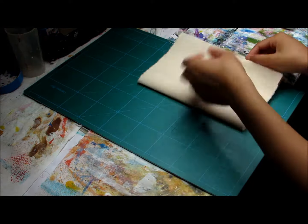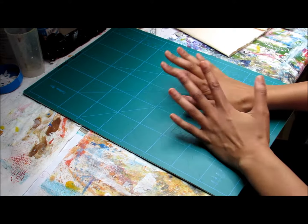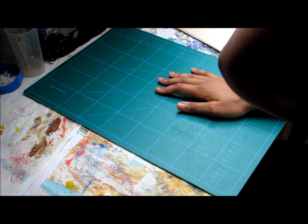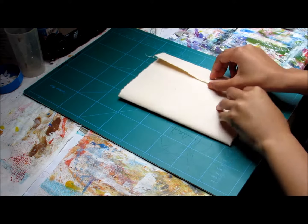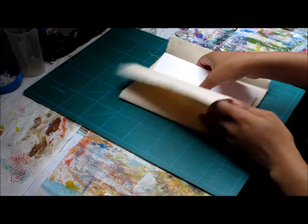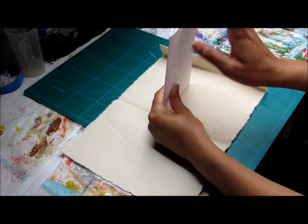I did something similar for my last art journal, but this one I want it to be nice and sturdy for her so she can take it out with her wherever she's going. So I'll just go get some thread and sew this up.